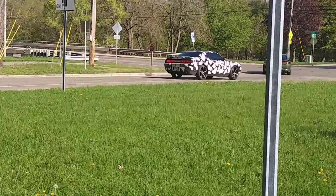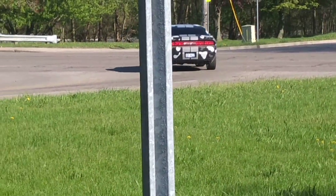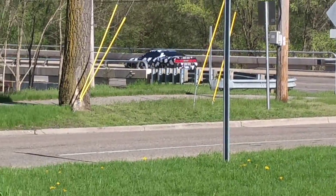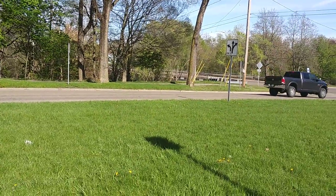Oh my goodness, look at this car. I've never seen a paint job like that before. It's camouflage — you're not supposed to see it. Too funny!